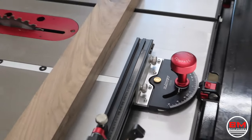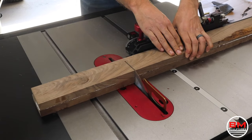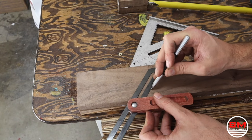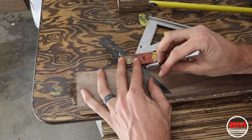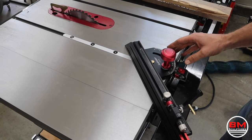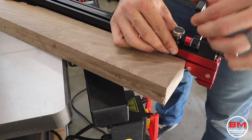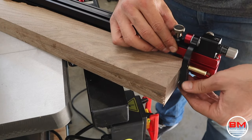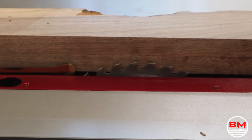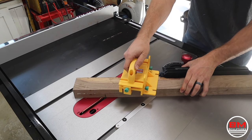One of the huge selling points for me with this Harvey saw was this compass miter gauge, which actually comes with the saw. It basically substitutes as a table sled but it's better because it has locking angles for fine adjustments, and also has a stop block built in with precise adjustments for repeatable cuts. This is my very first cut with this compass miter gauge.